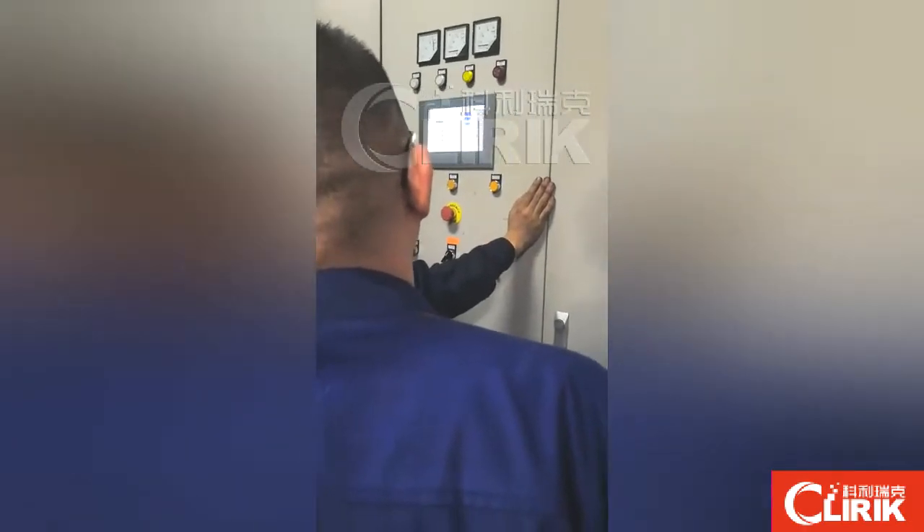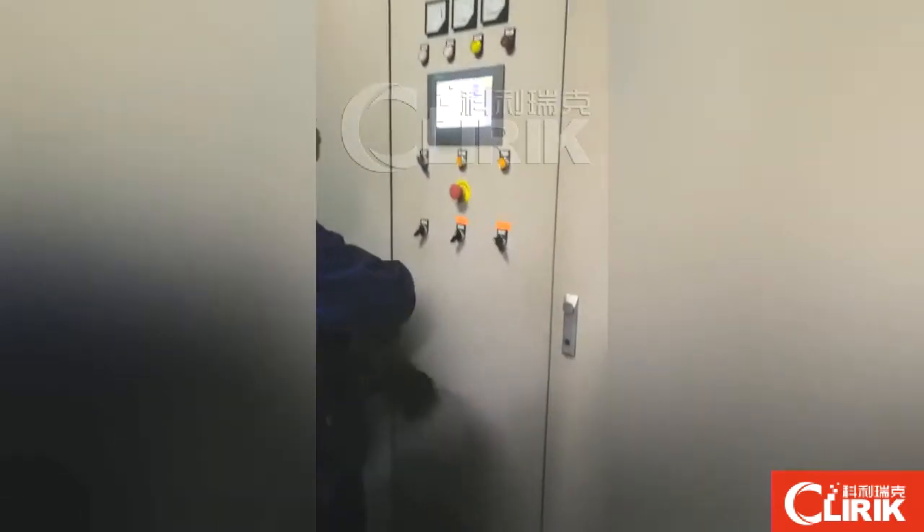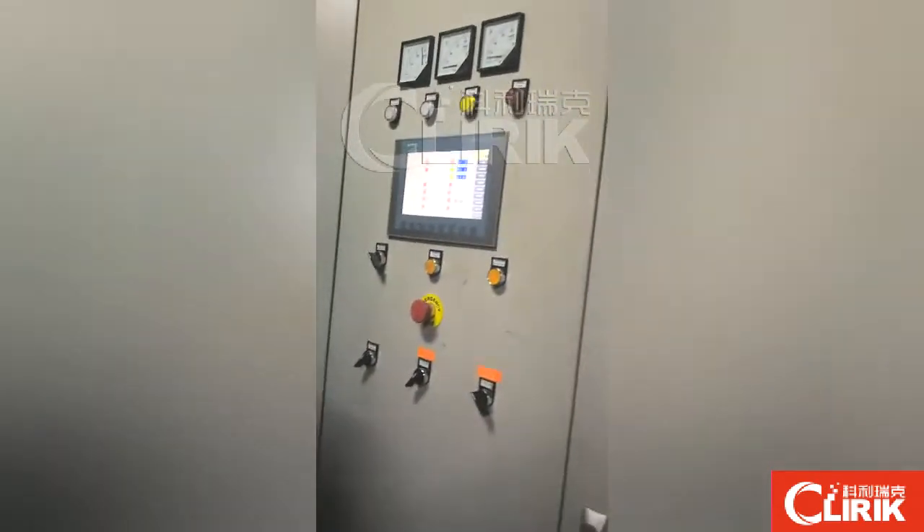Firstly, we start our machines. This is PLC control. From the touch screen, we start the machine.